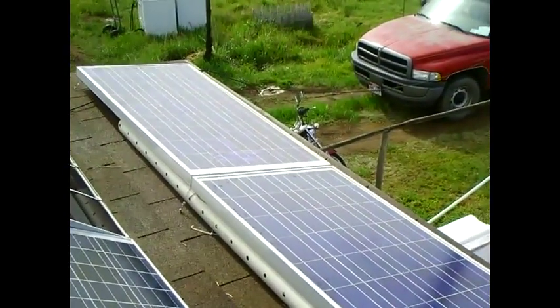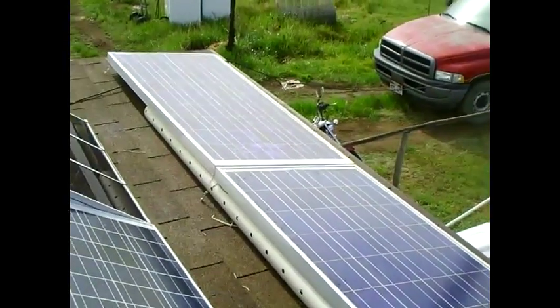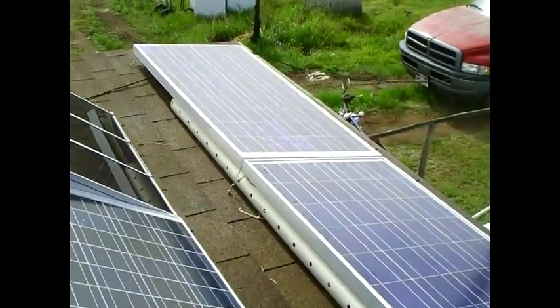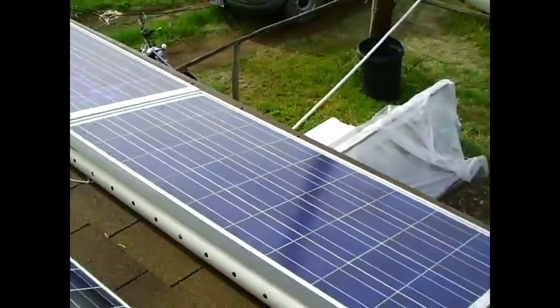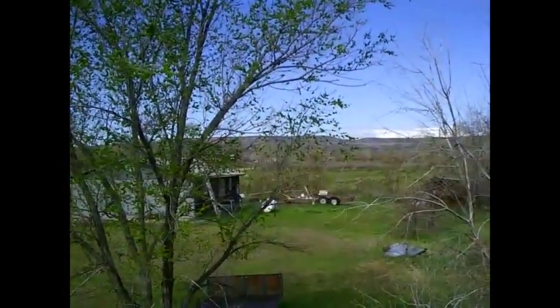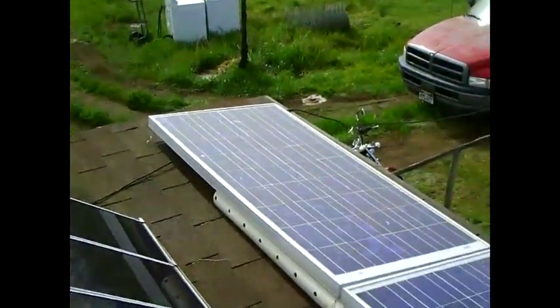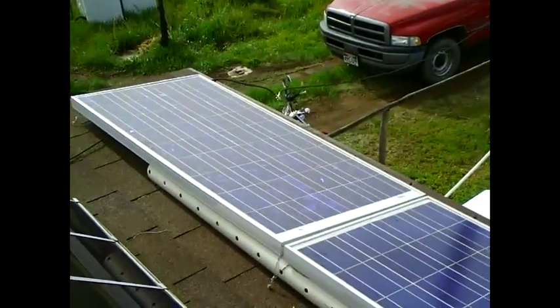You want to put your panels where they'll get the best sunlight all the time, especially during winter because that's when you have less sunlight. True south depends on your latitude and longitude on the earth. Here in the northern hemisphere, the sun rises in the east, crosses the sky, and sets in the west. If you're down under, you'll need to reverse these directions, as I'm giving them for the northern hemisphere.